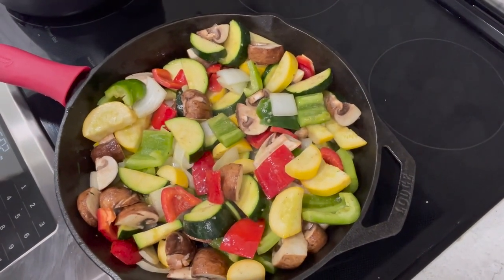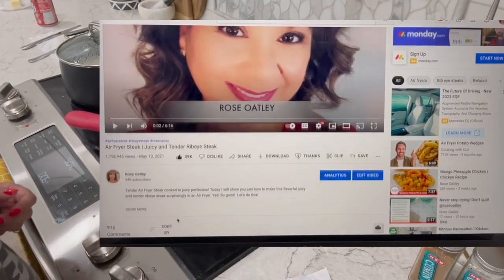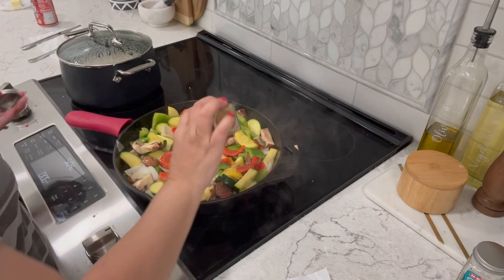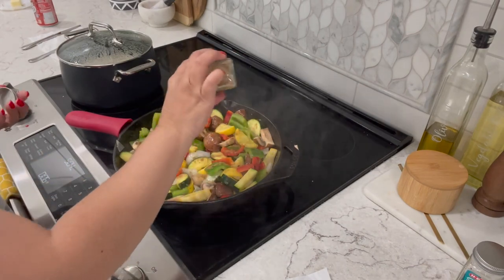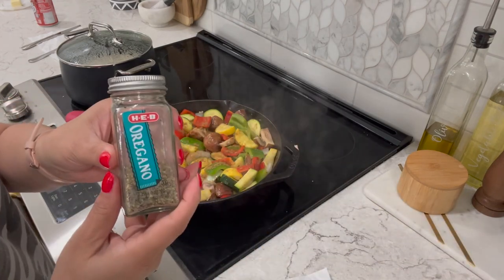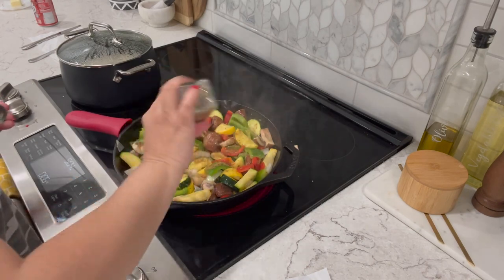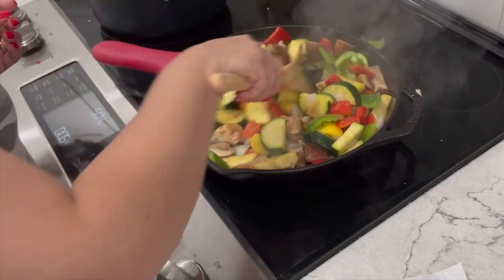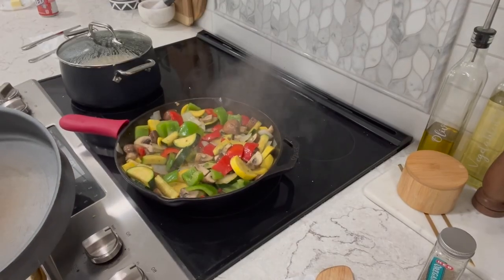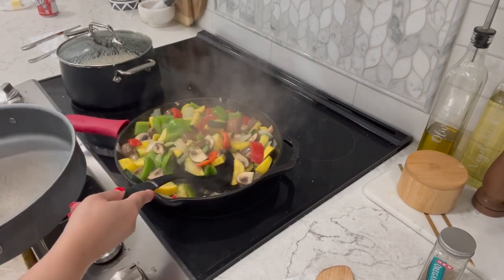If you're interested in a cast iron skillet, I will post the link below in my description section. I also always post all of the ingredients to every single one of my recipes in the description section. I just added one teaspoon of cumin and I'm going to add half a teaspoon of oregano. Cook your veggies until they're tender and crispy but not soggy, then go ahead and place them on another plate temporarily.